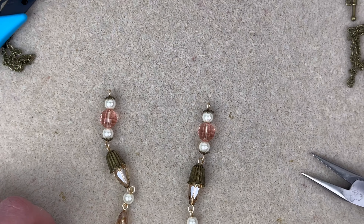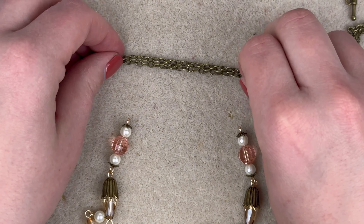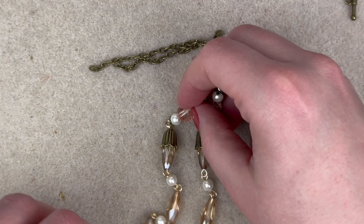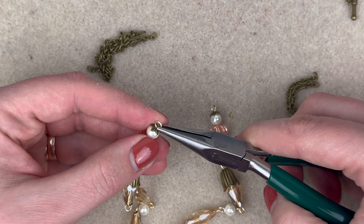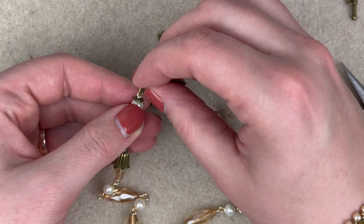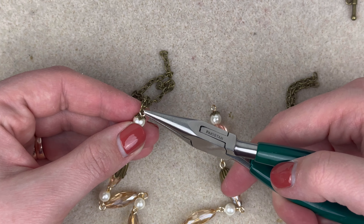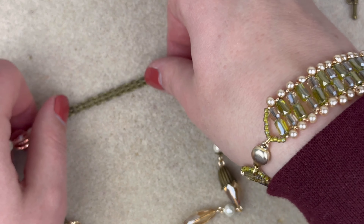If you wanted to, another design choice would be to put an antique bronze jump ring right here to connect these two, but I'm going to keep it simple and just connect component to component. Open it up — sometimes it's hard to see which side is open if you get the loops pretty good, and I got it pretty good on that one, lucky lucky. We want to make sure again that there are no gaps. This is what we are looking like so far — I'll bring it out just a little bit.